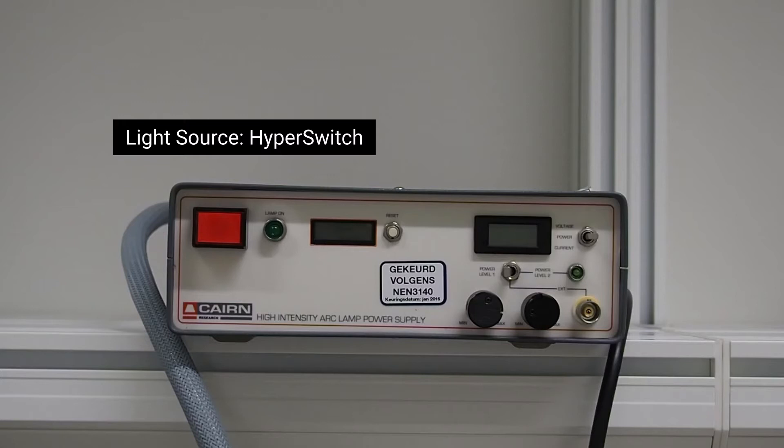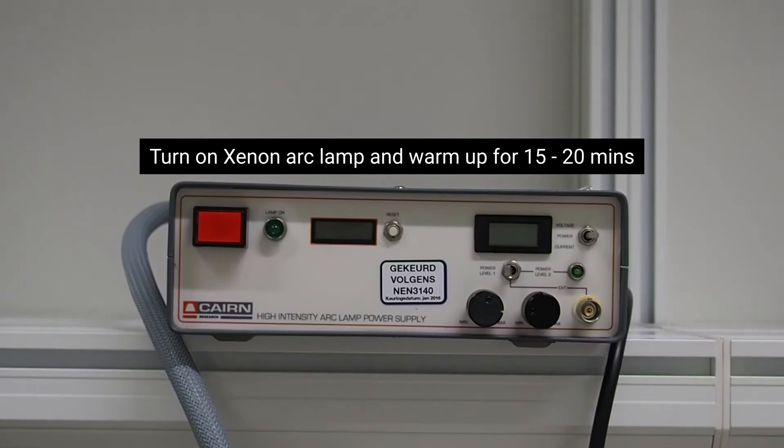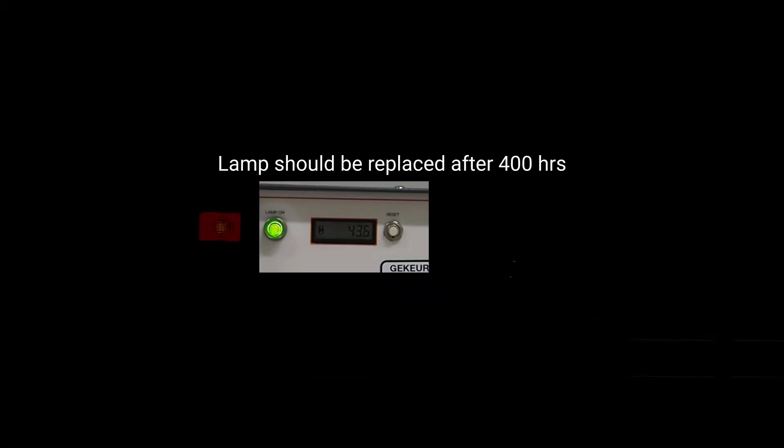Light source, Hyperswitch. Turn on xenon arc lamp and warm up for 10 minutes. Green LED flashes when attempting to fire lamp; LED stays lit when lamp is lit. Lamp should be replaced after 400 hours. 65 watts is optimal power.